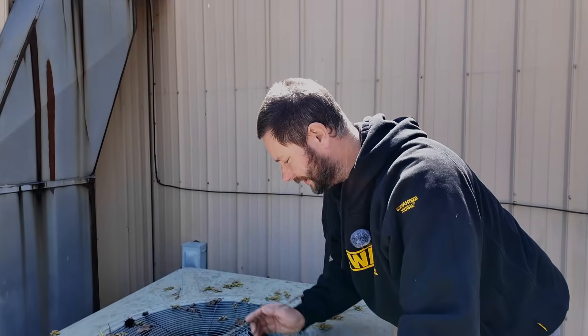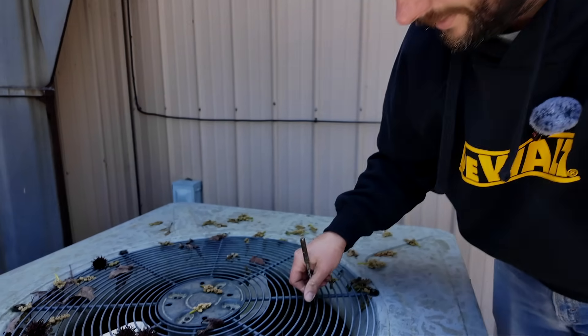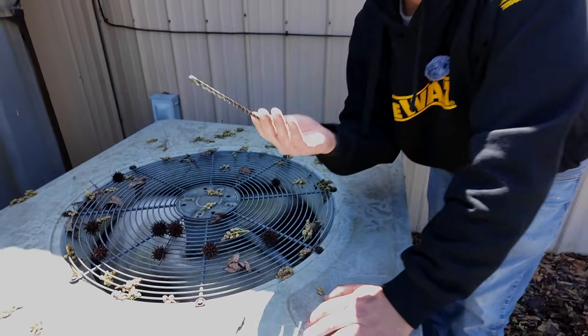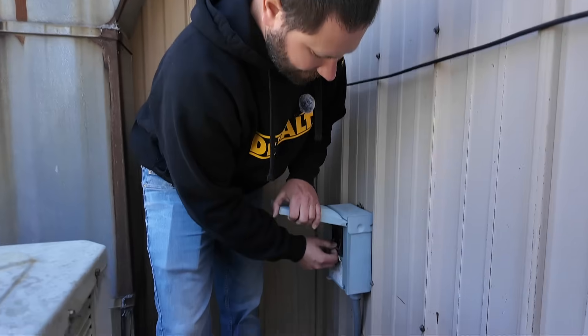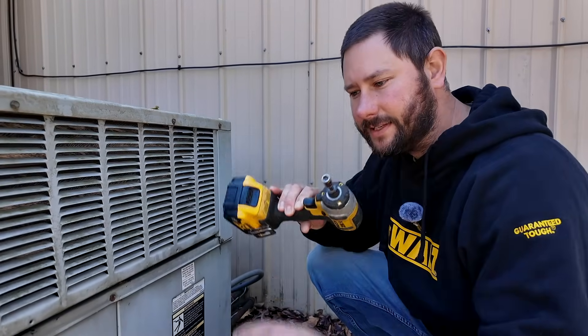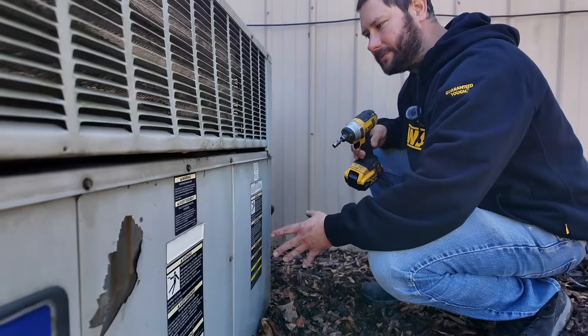It doesn't sound good. I can hear the compressor, but the fan is not spinning unless you forcefully spin the blade. I think I know what could be the problem. Let's disconnect the power — we can either turn the breaker off or unplug the disconnect. Now I'm going to use my drill and my 5/16ths to take all three of these panels off.